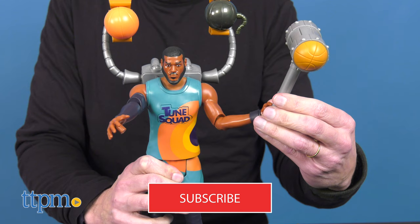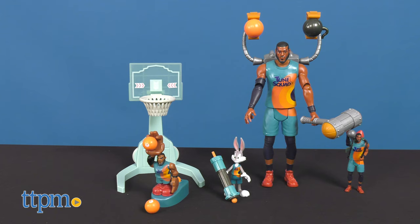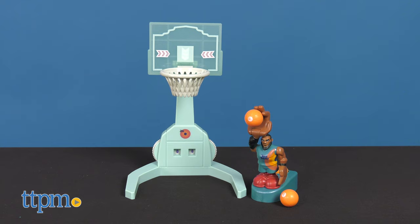The new Space Jam Legacy toys are here featuring LeBron James, the king. Now before I continue, if you're a fan of the newest and hottest toys, hit that subscribe button.